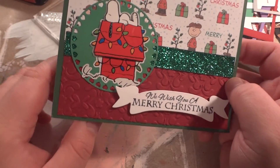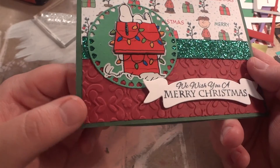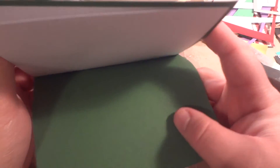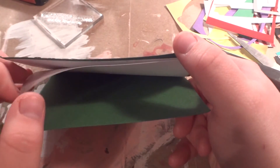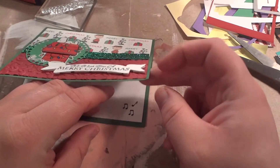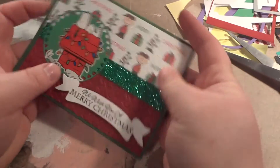There's a circle, there's this sticker, and here's a banner die that also came from Bonnie — same Christmas stamp — and this is embossed cardstock again. And the card base came from Bonnie. There are some little music notes from that sticker sheet.